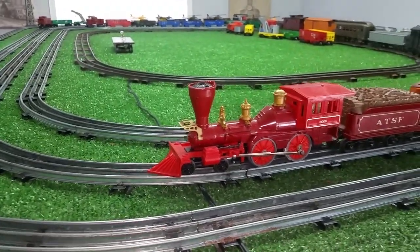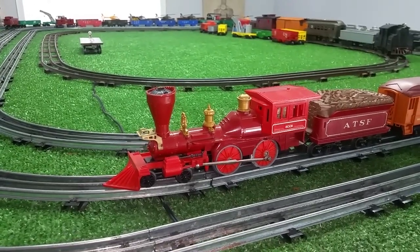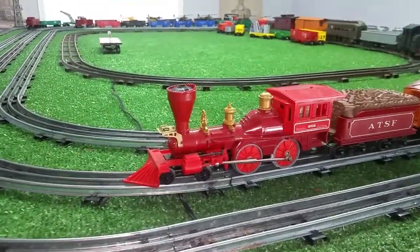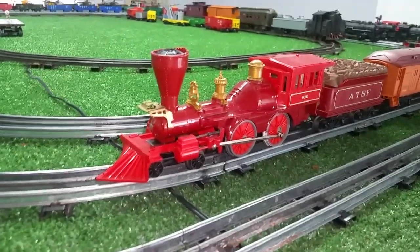I found this on eBay for $40, and it had been on eBay for quite a while. It's a straight DC locomotive, so nobody wanted it. In any case, $40 I bought it, and I'm going to build a rectifier for it so I can run it on standard track voltage.